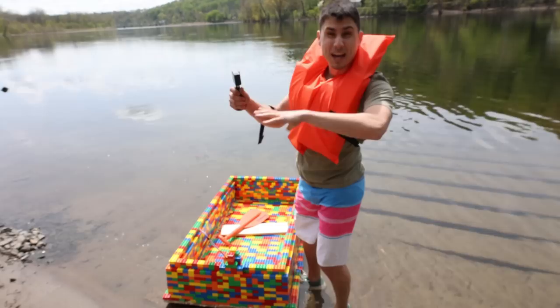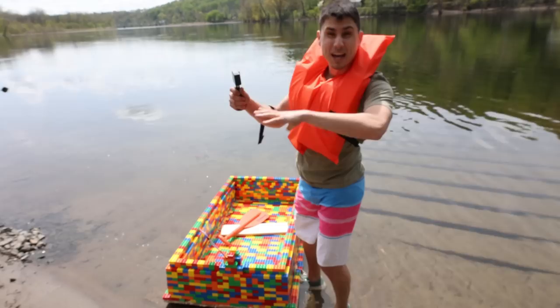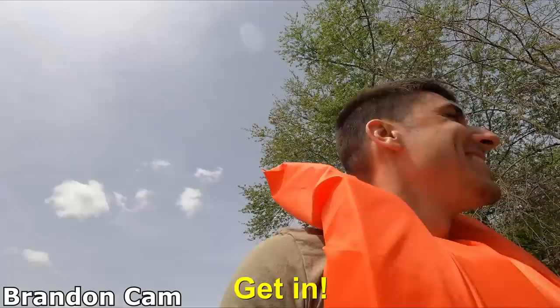So Steve's going to be flying the drone to get some nice aerial shots. Bruce is going to be manning the camera. And then I got the Brandon cam right here, so you guys are going to be able to see me while I'm on the boat and hear what I have to say — basically just hear me screaming and crying like a baby. I'm scared. Get in. All right.